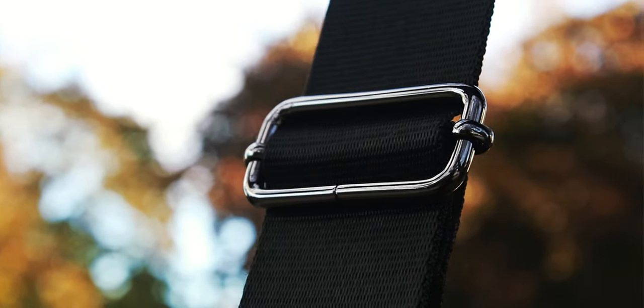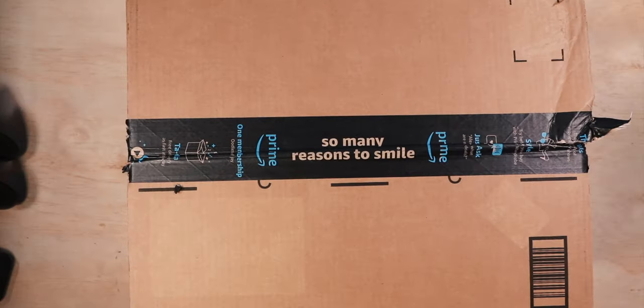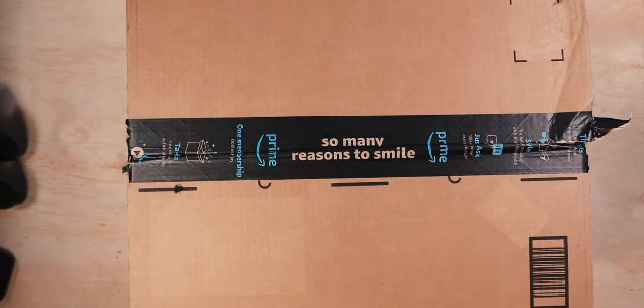Welcome back to another unboxing guys. This one here is a convertible backpack business bag shoulder bag, and I cannot wait to unbox it. So basically this is like a three-in-one water resistant bag. It can hold a 15-inch laptop, iPad, pants. Let's just open this bad boy up.